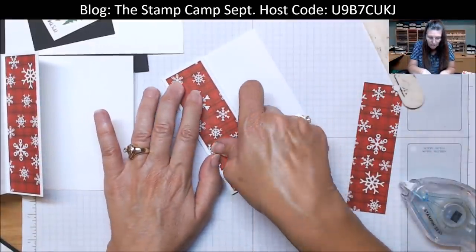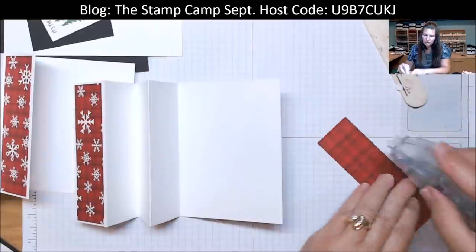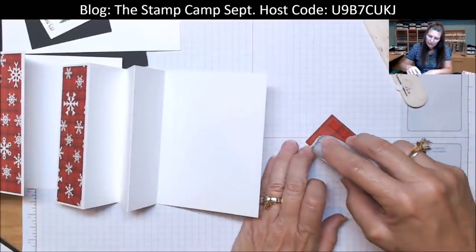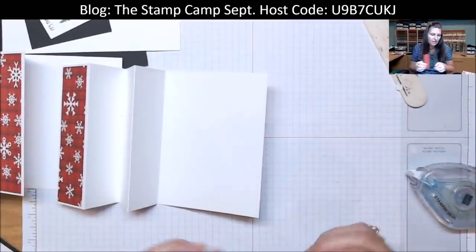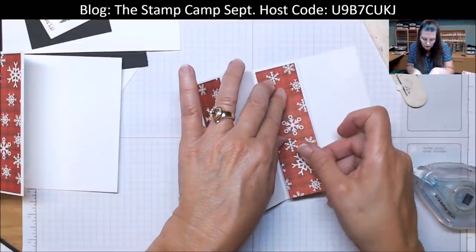I posted on my Facebook page — which is the Stamp Camp — asking if you guys still wanted to see one sheet wonders, and I got emails saying yes, yes, yes. So we're going to continue on with the one sheet wonders.